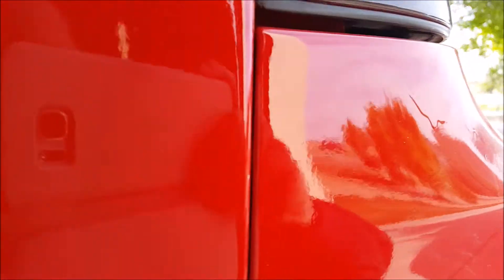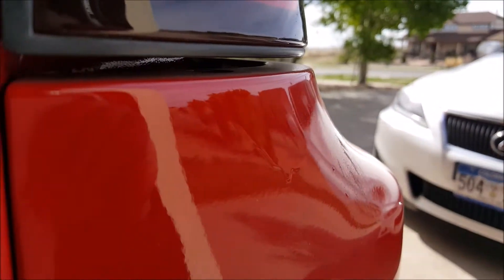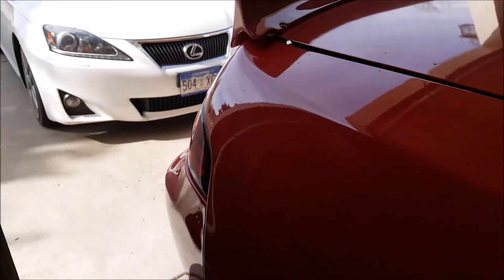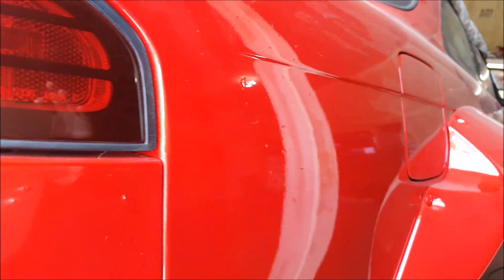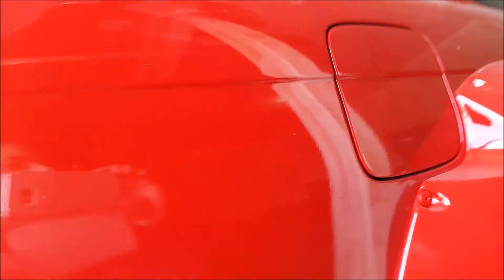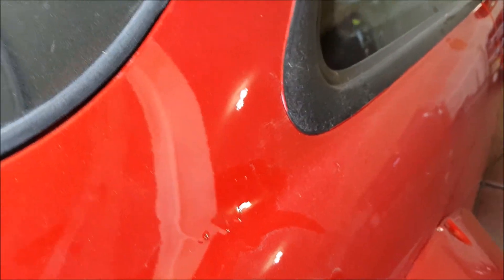I'm going to try and get this as flat as I can. I'm not going to spend a whole lot of time on it, but there's a little bit of extra free paint that got put on there. This quarter is real bad - looks like somebody just sneezed on it with a mouth or nose full of sand or something. Here's some more free paint.